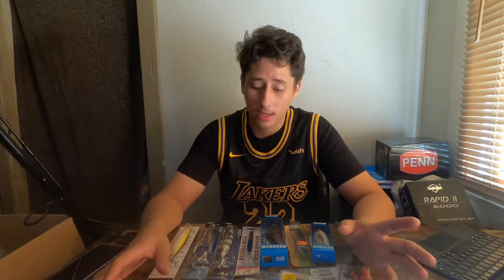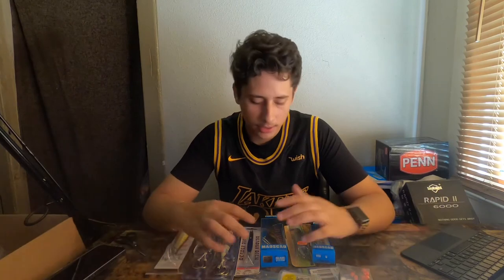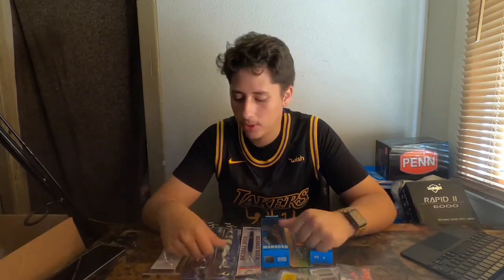It is a surf rod, so for surf rods you do want to go pretty long — you want to be able to get your weight and your lures far and deep into the ocean. I picked this up but haven't had a chance to use it yet. I do plan on using it soon. For everything I bought, I'm gonna be giving my thoughts after I use them — the rod, the reel, the terminal tackle, the jigs, everything. Watch out for that after my December trip.